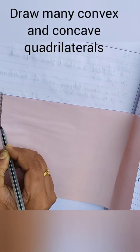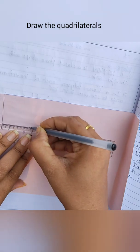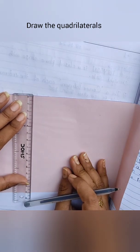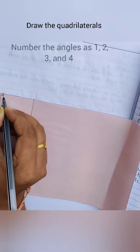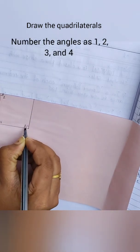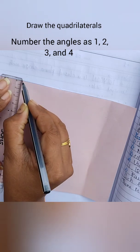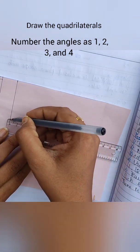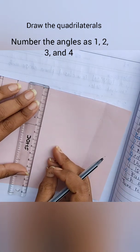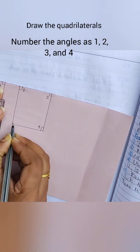We will not take only one example — we are going to take many quadrilaterals, both convex and concave. The first quadrilateral I am going to take is a square, naming its angles 1, 2, 3, and 4. The next one is a rectangle — the length is 5 centimeters and the width is 4 centimeters. Name all those angles as 1, 2, 3, and 4 as well.